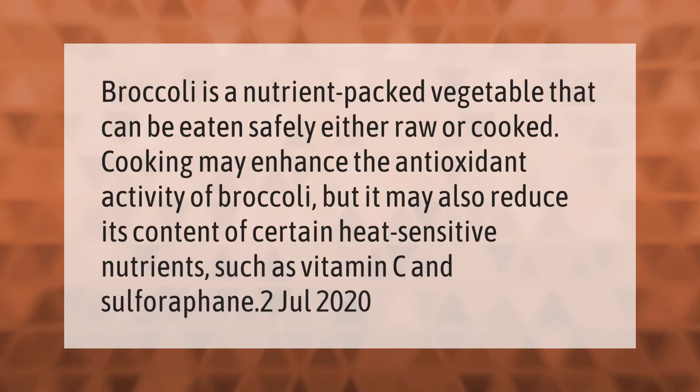Broccoli is a nutrient-packed vegetable that can be eaten safely either raw or cooked. Cooking may enhance the antioxidant activity of broccoli, but it may also reduce its content of certain heat-sensitive nutrients such as vitamin C and sulforaphane.